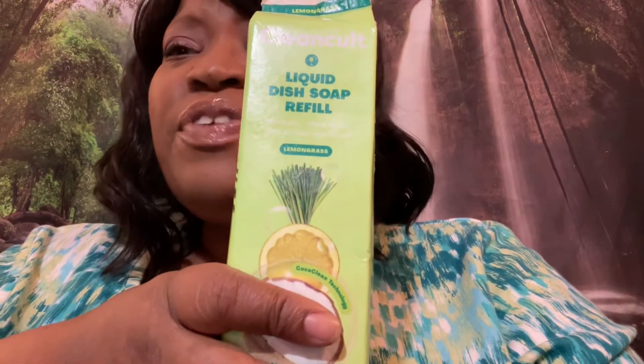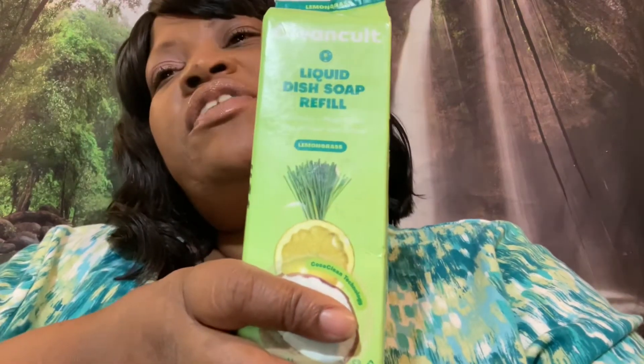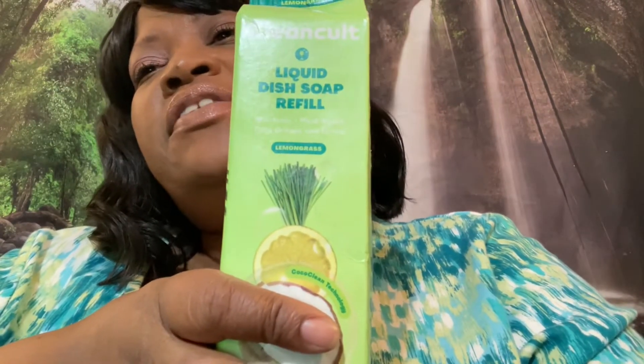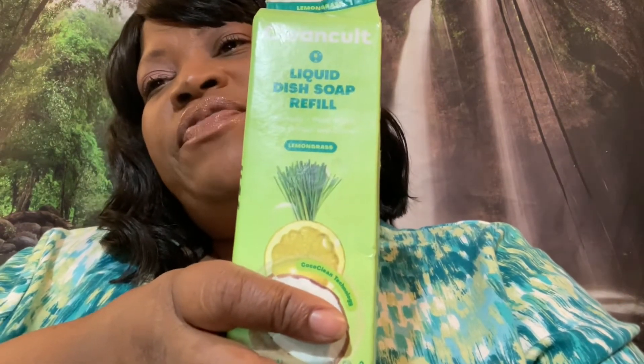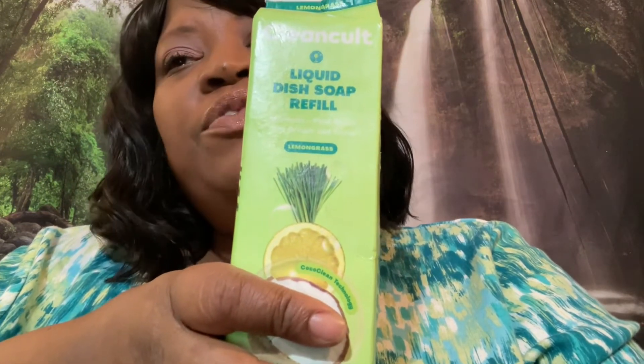It felt like grease to me. I kept washing over and over to see whether that would lift that greasy feeling, and it didn't. I don't know anyone who wants a dish soap where their dishes feel greasy — it just doesn't make any sense to me.